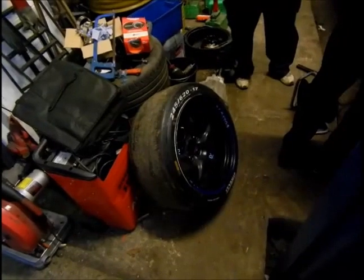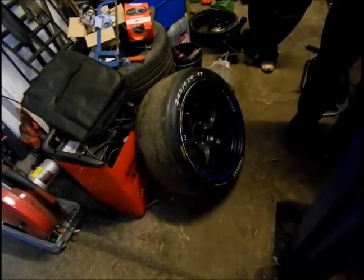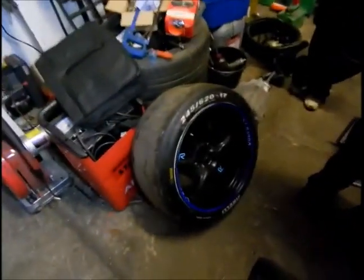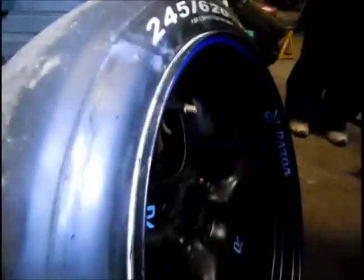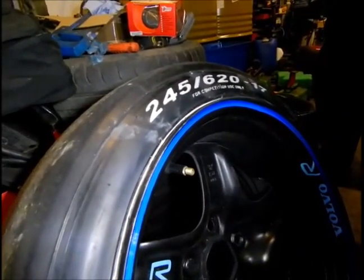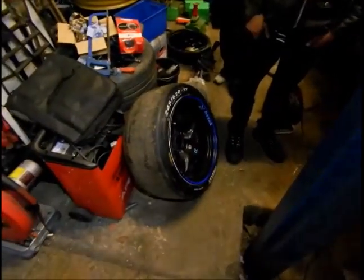They're stretched on 10J rims. I've never seen drag tires stretched - usually it's the other way around. It's a little stretch, not too bad. I should have used the 9J rims but I messed those up - I dremeled one and it needs to go to the machine shop to get fixed.